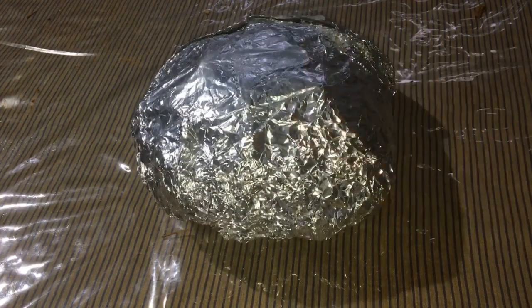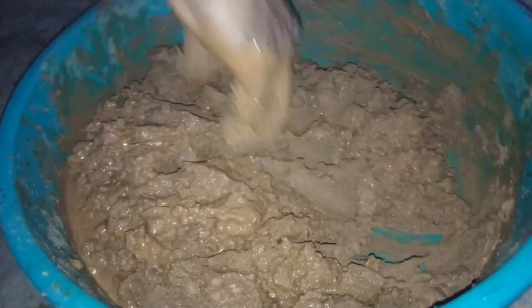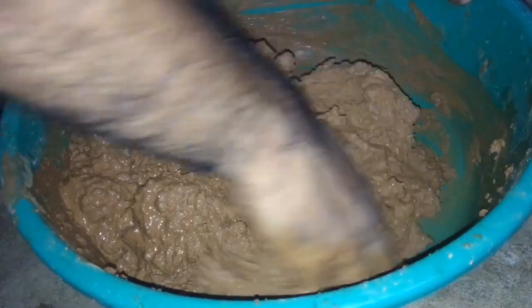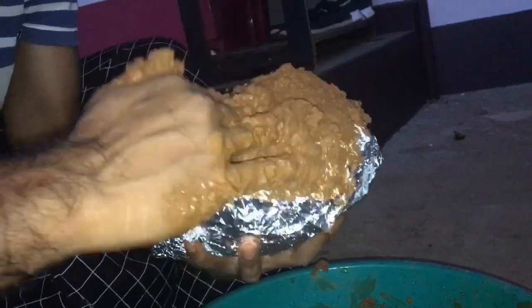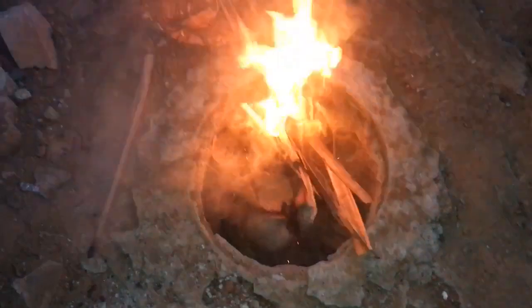Now let's cook. Let's do this — we will cook it. I have to place the fire on the floor, I have to place the fire in the front.